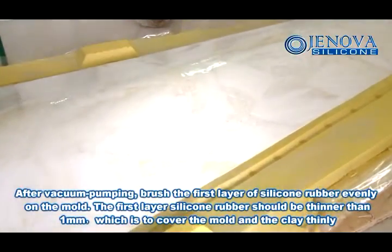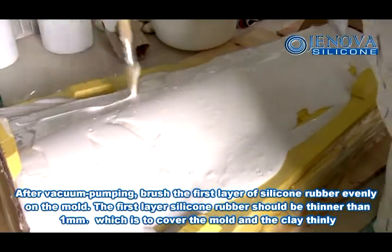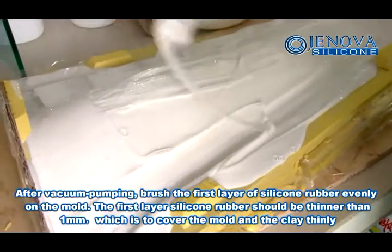After vacuum pumping, brush the first layer of silicon rubber evenly on the mold. The first layer of silicon rubber should be thinner than 1 mm, which is to cover the mold and the clay thinly.